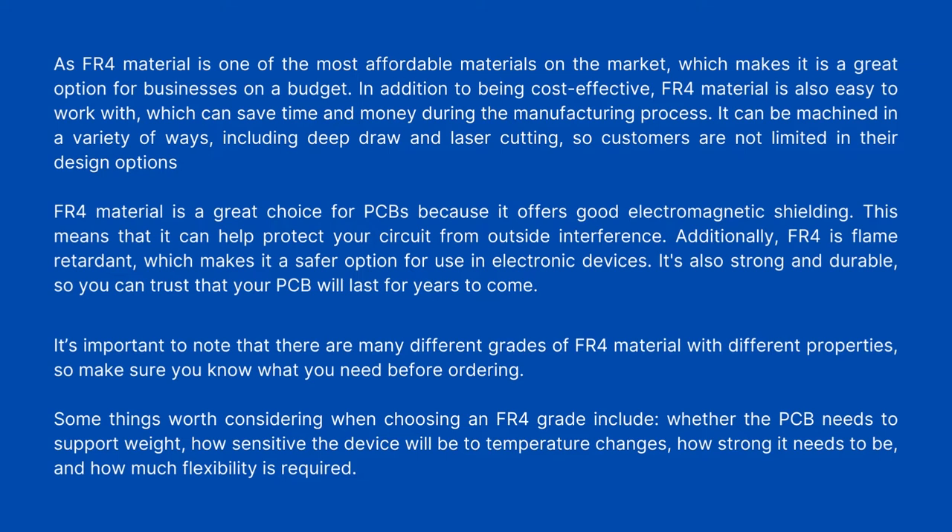In addition to being cost-effective, FR4 material is easy to work with, which can save time and money during the manufacturing process. It can be machined in a variety of ways, including deep draw and laser cutting, so customers are not limited in their design options. FR4 material offers good electromagnetic shielding, helping protect your circuit from outside interference. Additionally, FR4 is flame-retardant, making it a safer option for electronic devices. It is also strong and durable, so you can trust that your PCB will last for years to come. Note that there are many different grades of FR4 material with different properties, so make sure you know what you need before ordering.